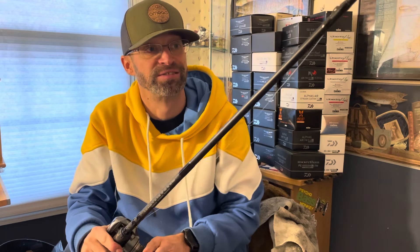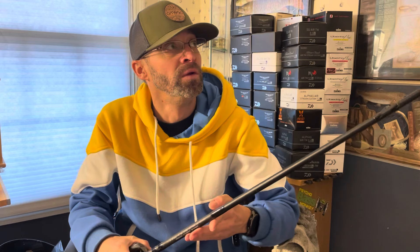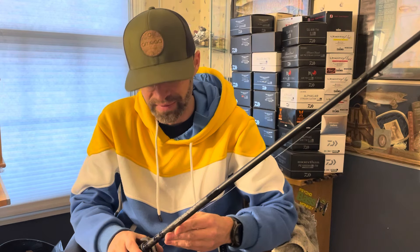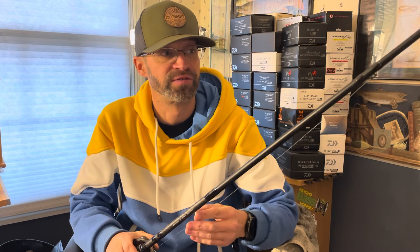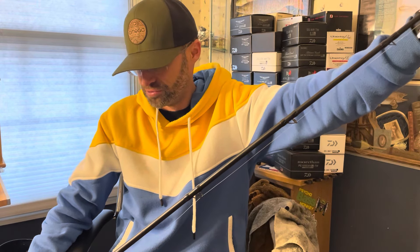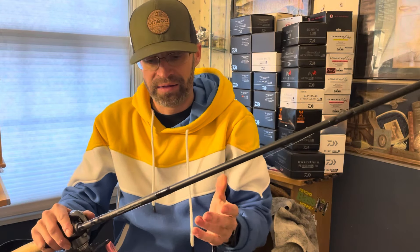I throw the Omega Spinnerbait a ton on it, and I'll throw half ounce and three quarter ounce raptures on this as well. It's just a great spinnerbait rod, crankbait rod, or chatterbait rod. When I first picked it up in Texas, I took it to Lake Athens, Lake Fork, a couple other lakes, and it handled those three to four pounders no problem. Then I started chucking the big blade this fall and summer, catching some five to six pound largies and 40 inch musky, and it handled those with absolutely no problem.